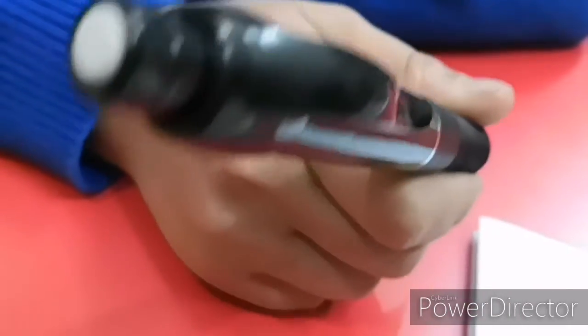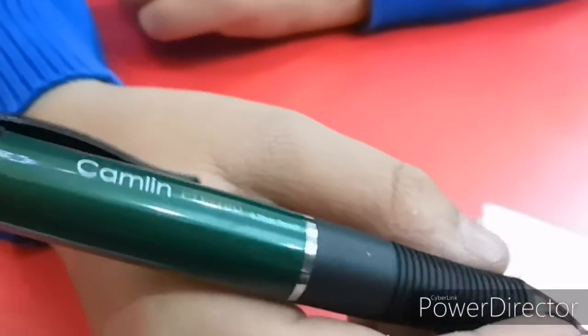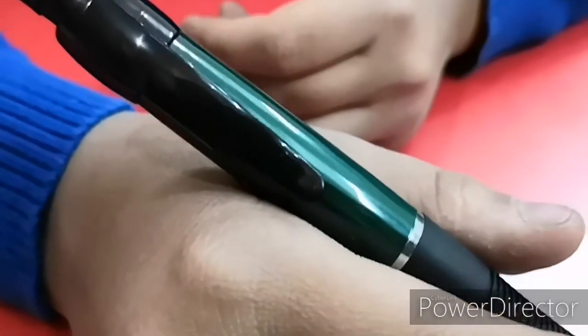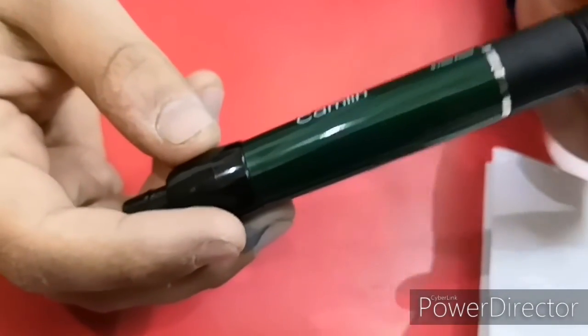This pencil is for people who need a very thick, stylish, or good-looking lead pencil. You can also gift it. It's basically for a fancy person who wants something stylish. That's all from this video — stay tuned for the next ones.